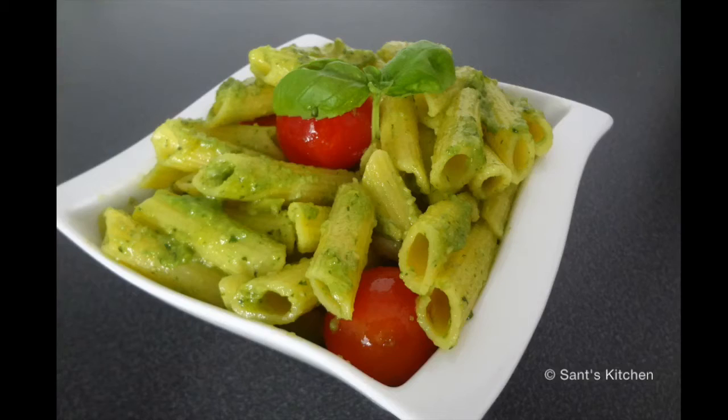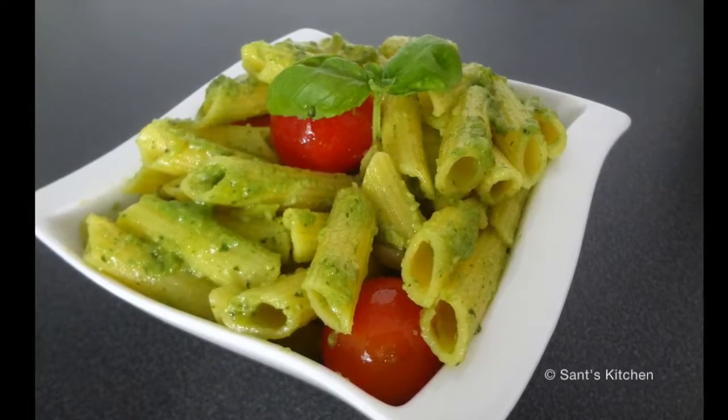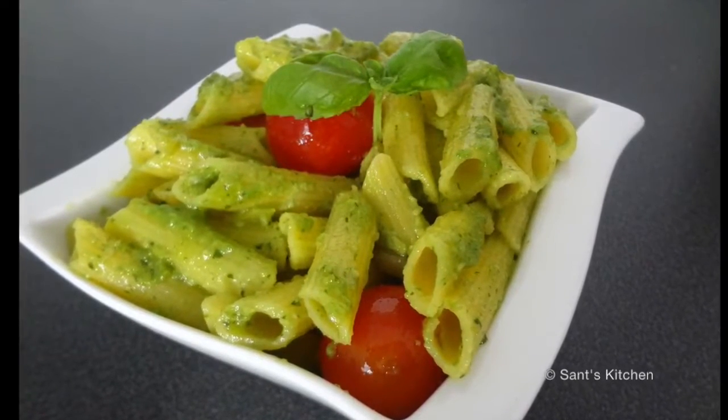Hello everyone, welcome to Sun's Kitchen. Today we will be making basil pesto pasta. It is a very fresh-tasting pasta dish filled with good quality ingredients.